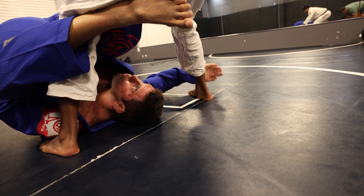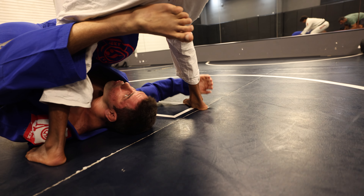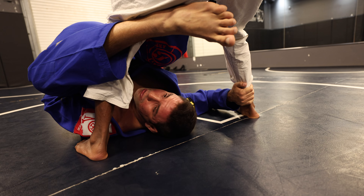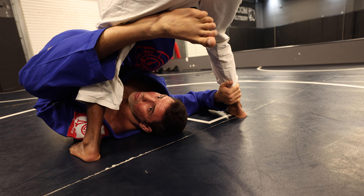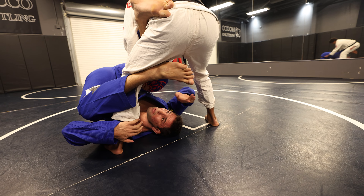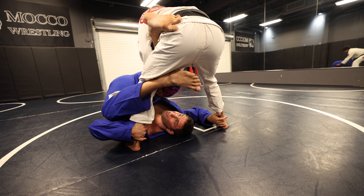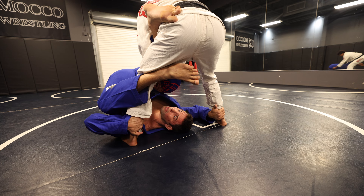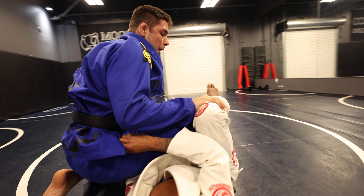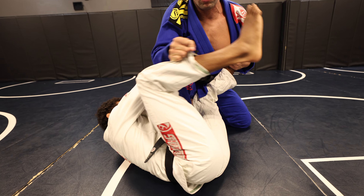It doesn't matter if you grab like this or like this — I just go wherever is easier. If I try to go around, maybe he can step back and I don't want to lose the leg. So that's why from here, I go straight and let go of his sleeve and grab the foot. Now I just bridge up and try to push him back, making him step back. But if I don't control the feet, he's just going to move his feet. So that's why I block and then I make a bridge. Once I sweep, I have control of his feet, so he can't come up. It will be easy for me to control.